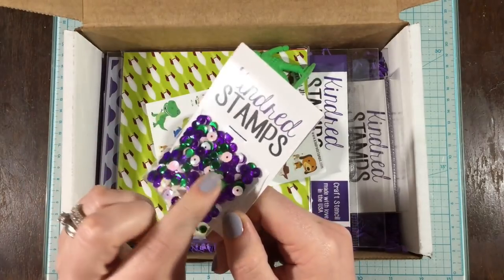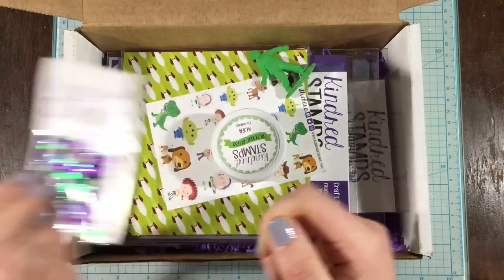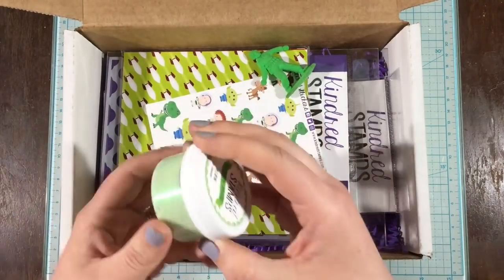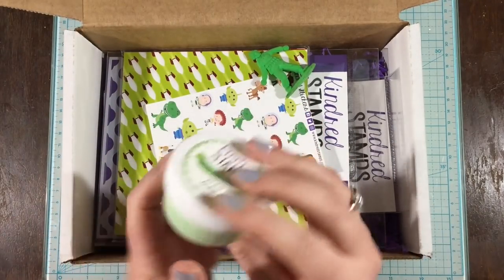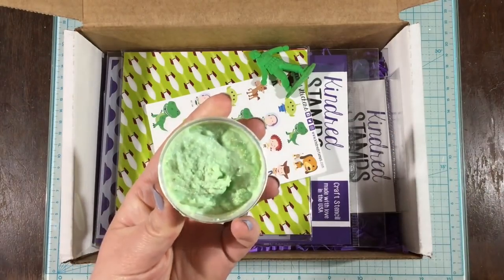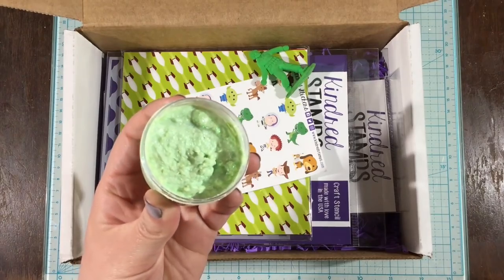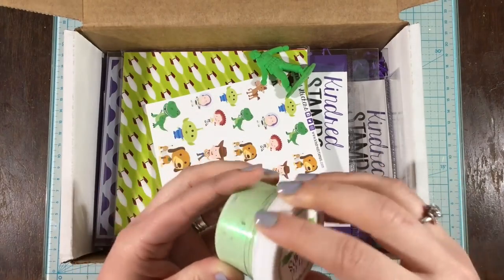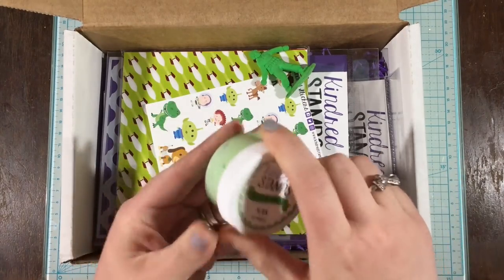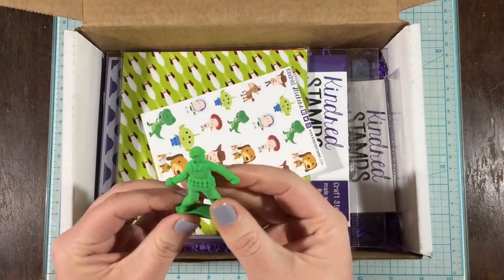First, there is this cloud washi tape, and then there's this sequin mix with the purple and the greens — super, super pretty sequins as always. There's this glitter gloss, and it's called Alien. It's this green gel. I'm trying to show you the glitter that's in there. You can't really see it now, but I'm going to make a card with this product and you'll be able to see just how much glitter is packed into there.